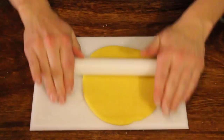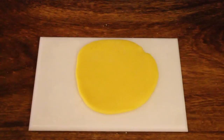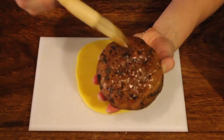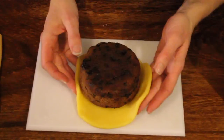Keep rolling until it's about half a centimetre thick, slightly thinner. Take some apricot jam and put this on the top of your fruitcake, keeping the flat bottom now facing upwards.